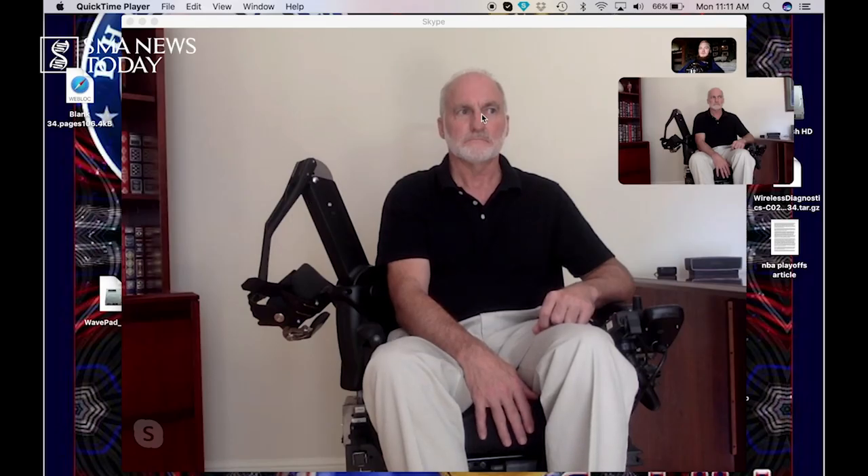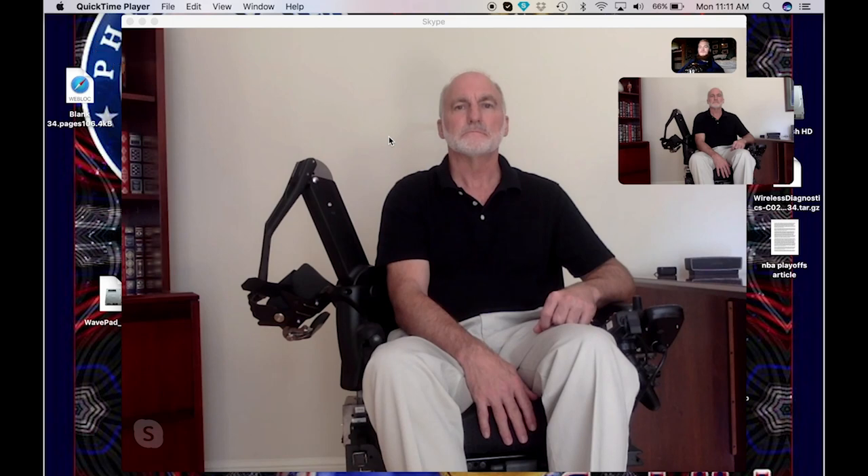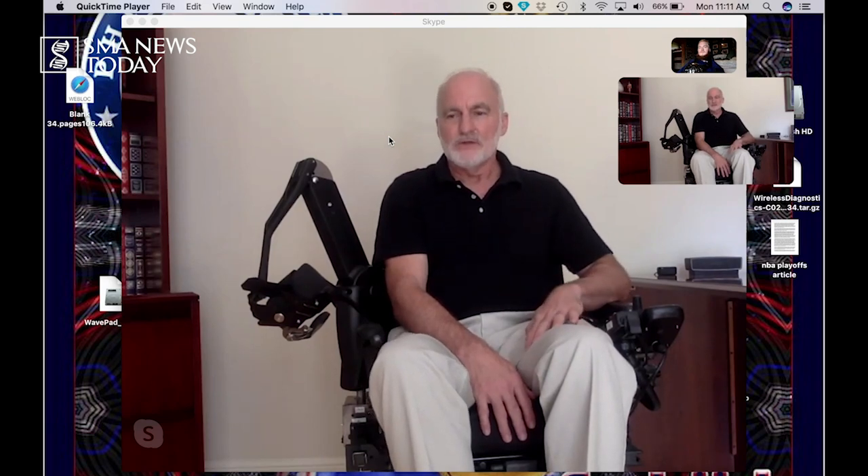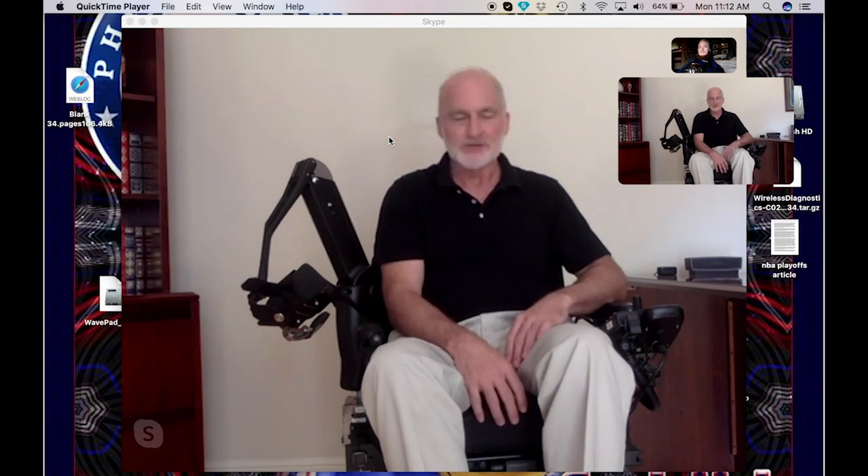We are here with Ron from Canova and he is going to demonstrate how the dynamic arm support works. This device is a powered arm support. It's new to the U.S. In the past we had mechanical arm supports available, but nothing that was powered that the user can control on their own. I'll give a quick demonstration of how the device works.